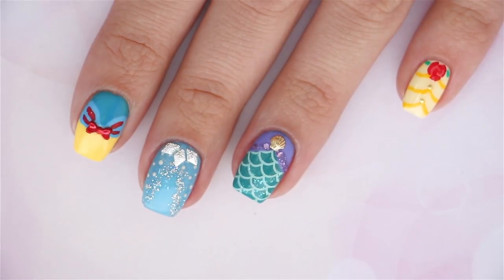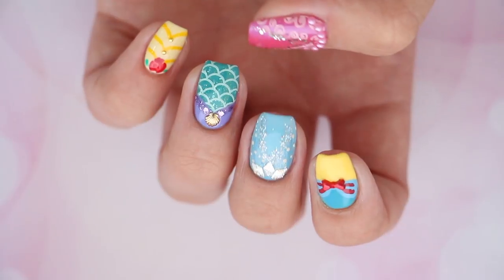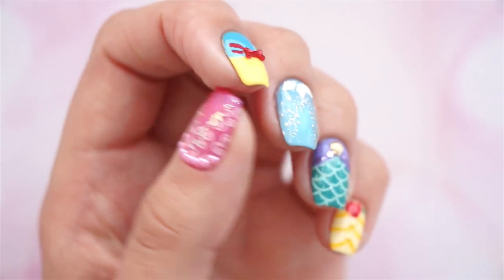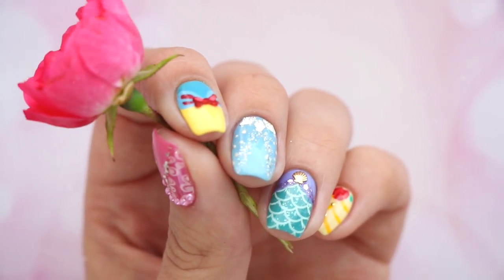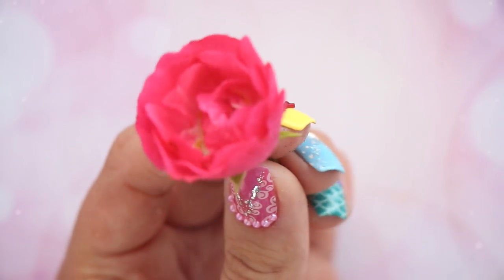And there you have it — five Disney princess inspired nail art designs. Check out more fun nail art videos here on Cute Polish by clicking the links, and don't forget to subscribe. Also check out Miri's channel via the link in the description below — she's the one who painted these beautiful designs today. Take care and I'll see you next time.